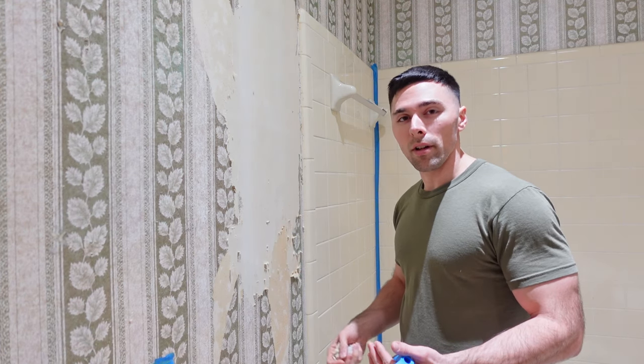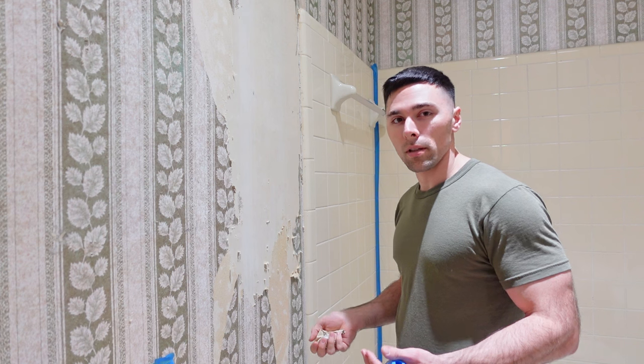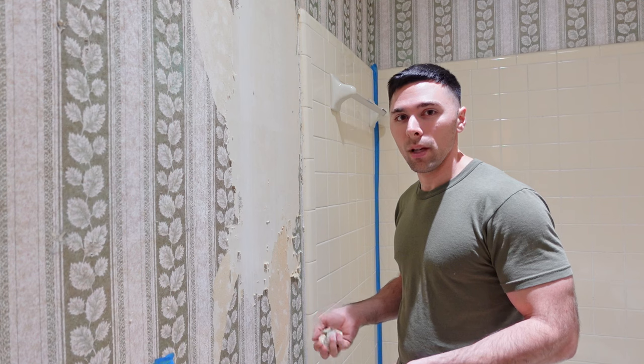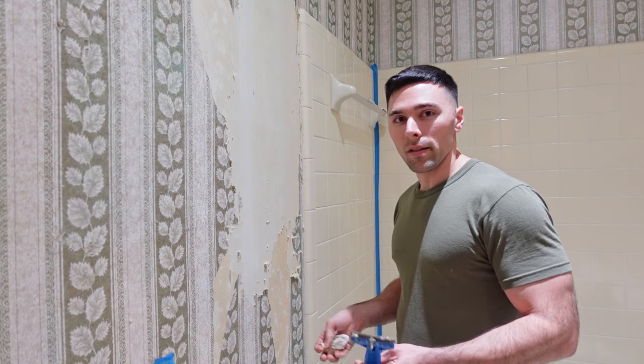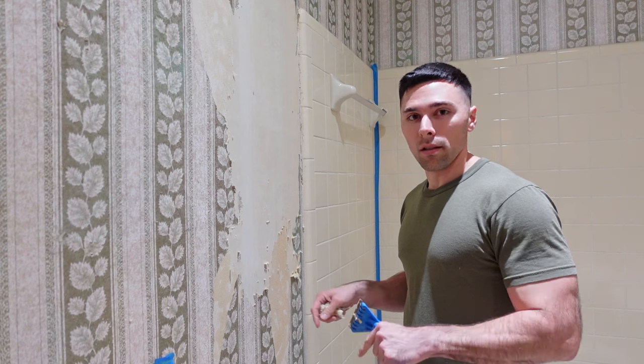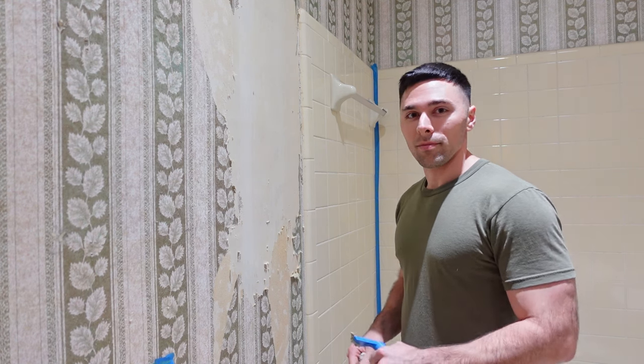Hopefully this will help you out if you have any sort of wallpaper you're looking at removing. This is a fairly easy thing to do, but it does take quite a bit of time. Don't get too discouraged if it takes you half a day to get a room done — it will probably take me the rest of the day to do this room alone. Good luck, we'll see you next time.